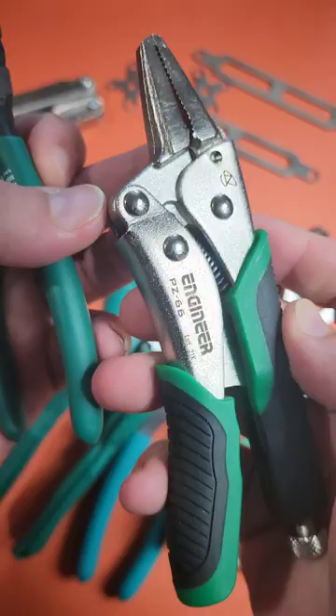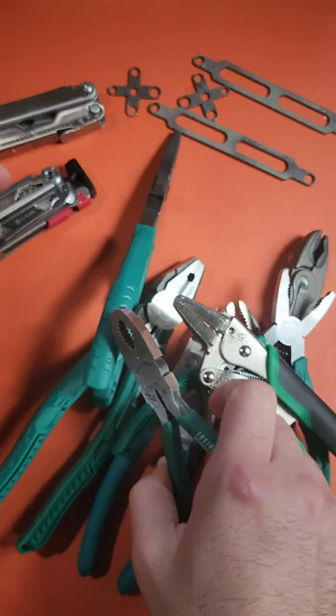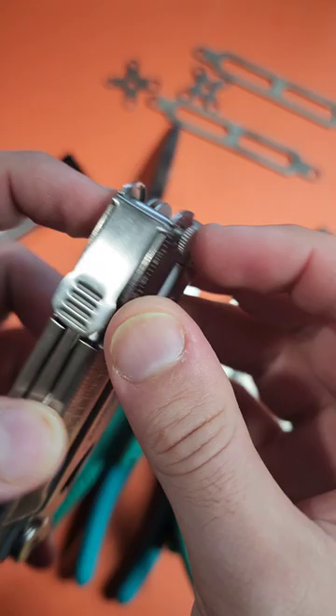These are the two that you need: the Engineer PZ66 and the Engineer Focus PZ55. Using these two, you actually can get into this recessed area where these knurled nuts are.